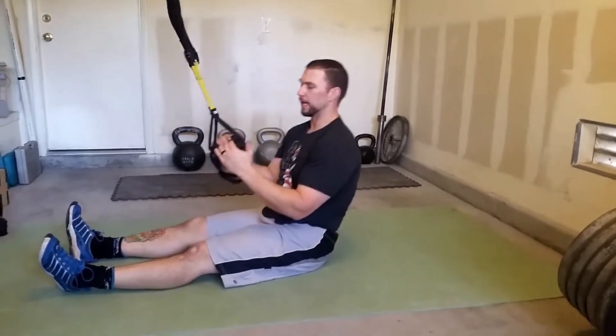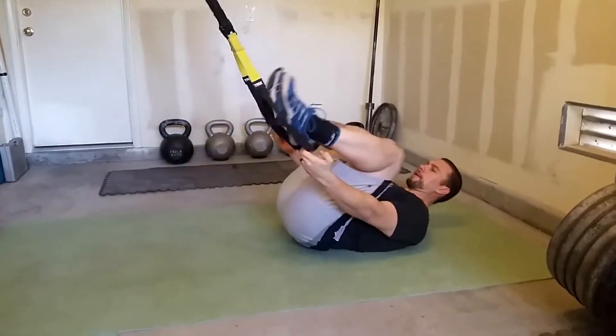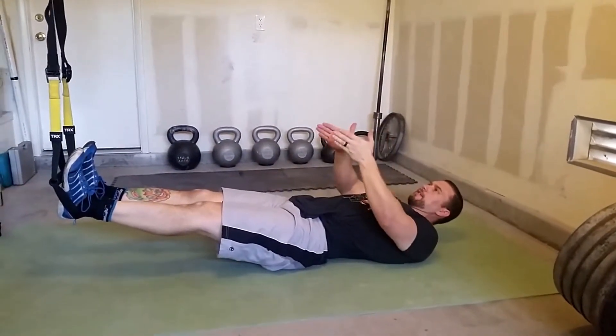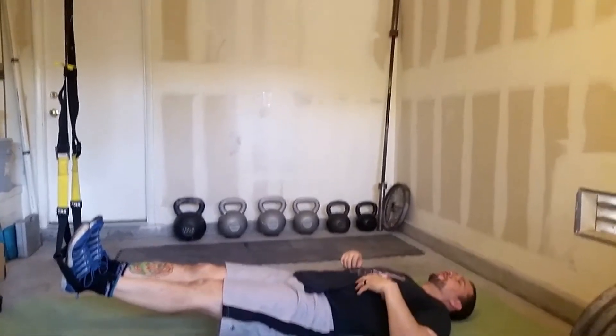I want to go over what I call a hip curl to press, or a hamstring curl to press. I lie down and have my foot cradles here. I'm going to drop my heels into both of the foot cradles. I'm starting off right underneath my anchor point. I can scoot further away in the future to make it more difficult.